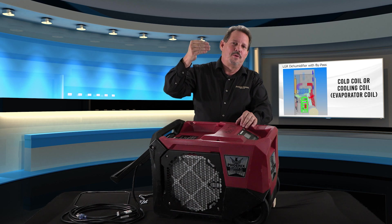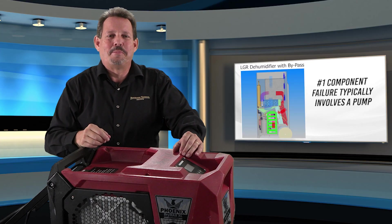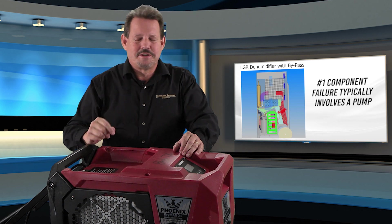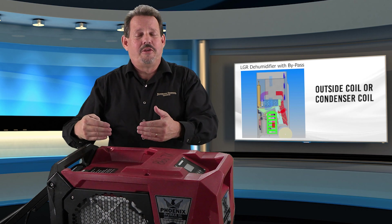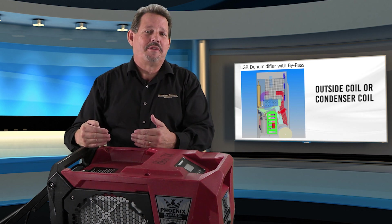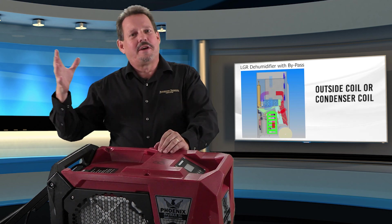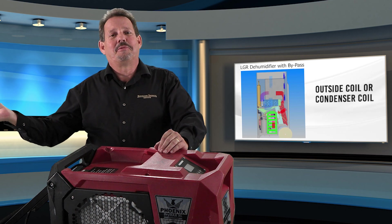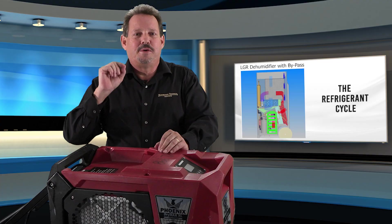Water hits the cold coil, condenses, runs down the coil, drains into a pump, and then is pumped out. Number one of our failure items is typically the pump. Once the air is cooled and dehumidified, it is at or very close to 100% relative humidity at a cold temperature, and we don't want that. So we use the condenser coil — like the outside coil of a home air conditioning system — to reheat the air and cool down the refrigerant so it can come back around after compression and work again.